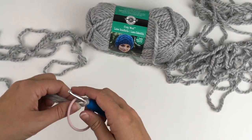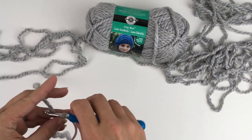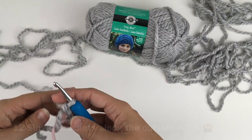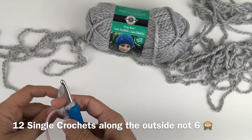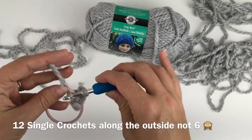Insert and then yarn over and pull through, and then chain one. Next, work six single crochets along the outside of the hair tie.